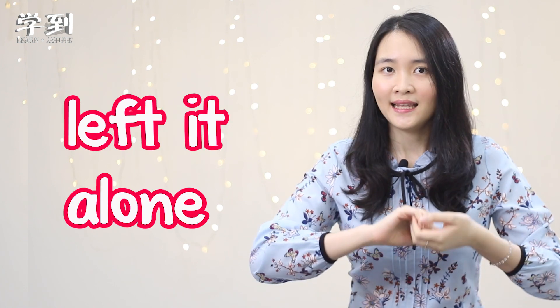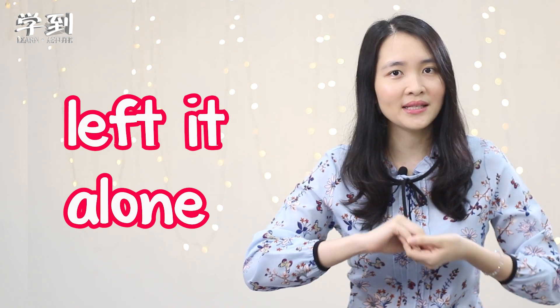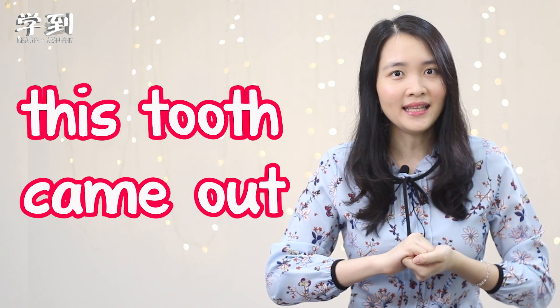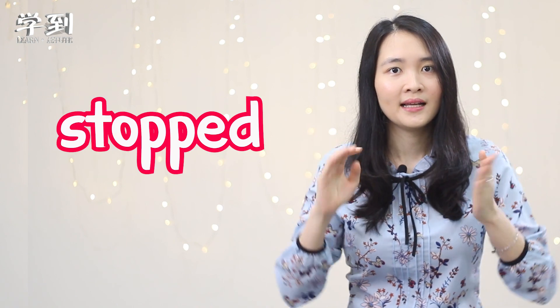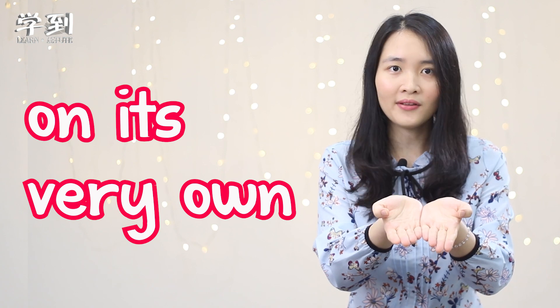The next one — stop. We just put up our two hands and show it like this. Stopped. The next one — left it alone. We don't do anything, so we put our hands together. Left it alone. This tooth came out. Again, this tooth came out. On its very own.